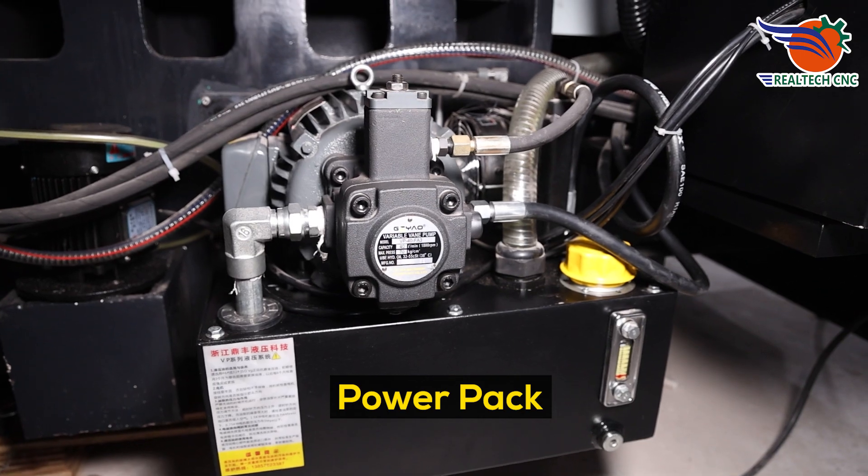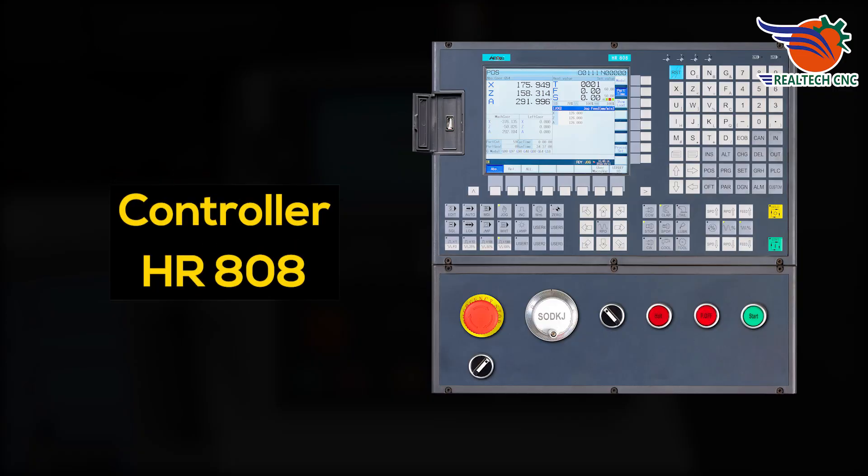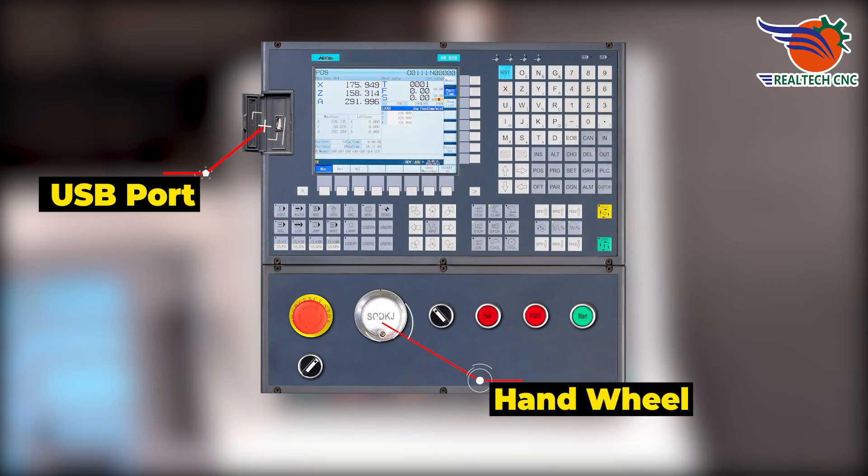Power pack. Controller: HR-808, with handwheel and USB port.